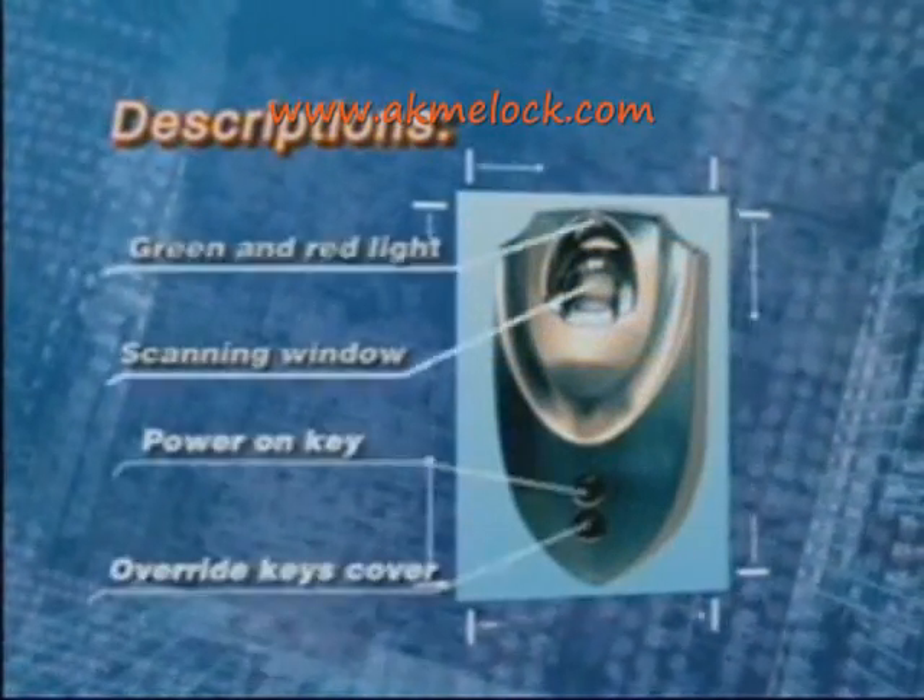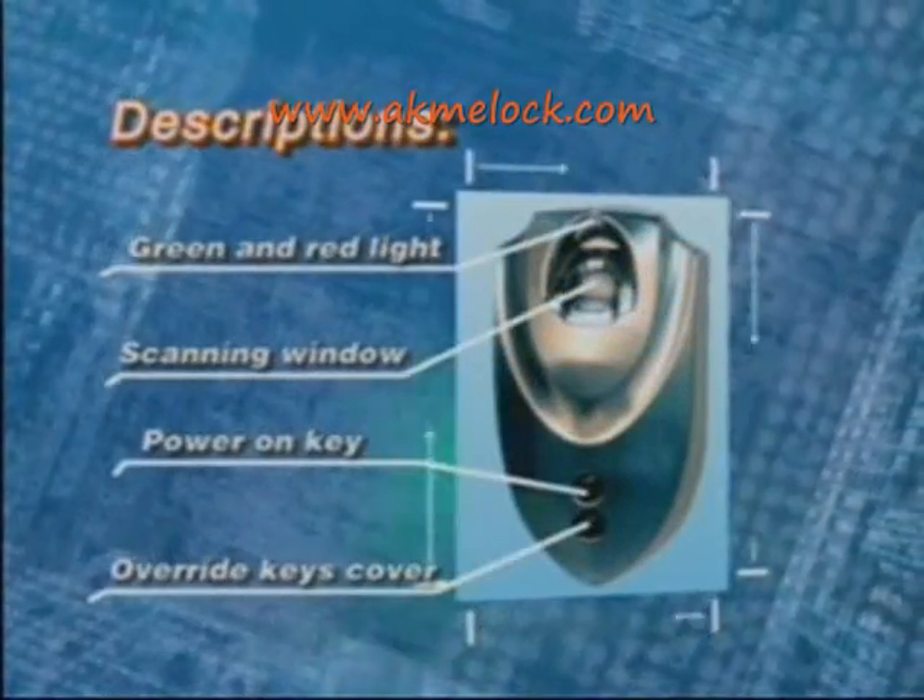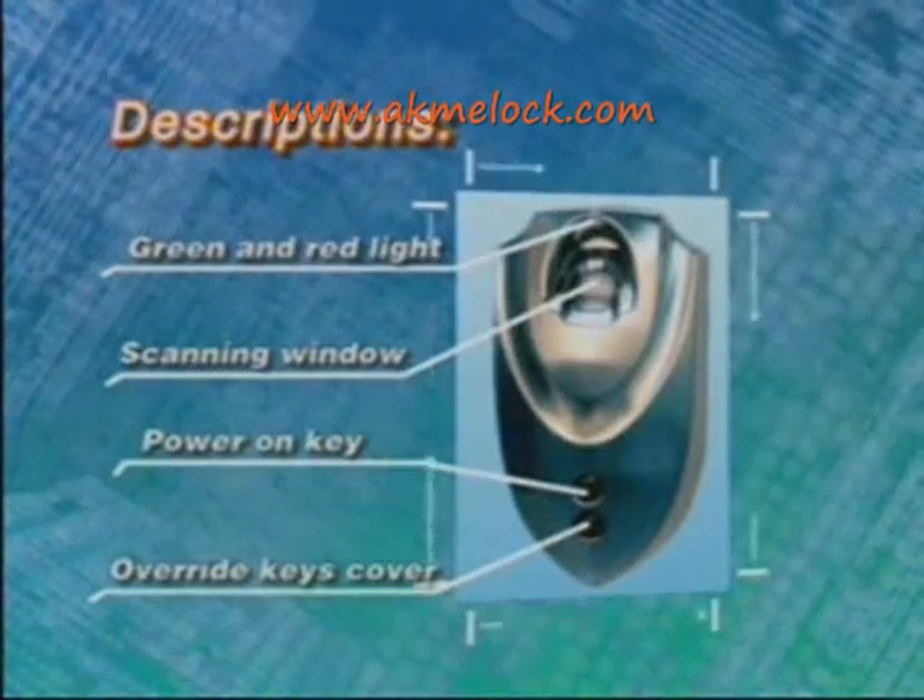First, look at the display: green and red light, scanning window, power on key, and override keys cover.